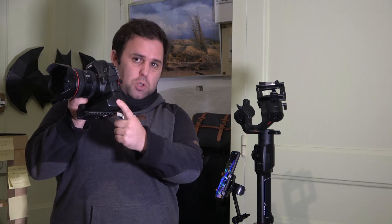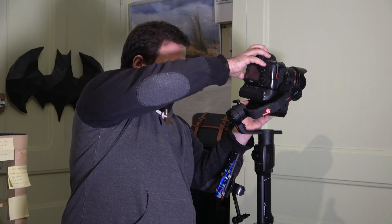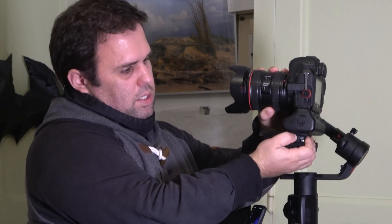The first thing you need to do to use this gimbal is put a camera on it. I already put the plate on my DSLR and I'm using my big grip just to make things a little bit harder. Make sure you are in front of the gimbal — the roll motor is facing you, the tilt motor is on your right. Slide the camera in. You'll hear the first click, then push until you hear the second click. Then push the lock all the way up.